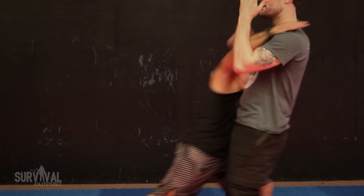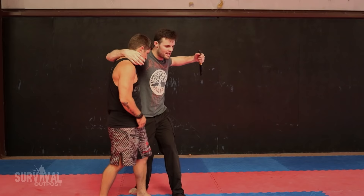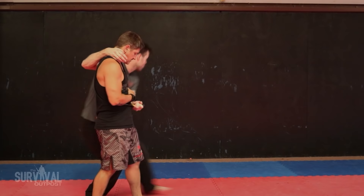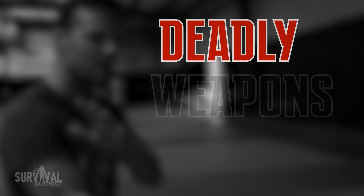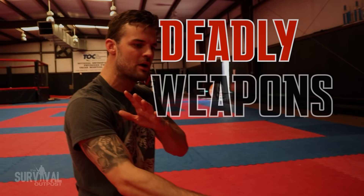A few months back, I got an opportunity to get a one-on-one beginner class on knife fighting, and I distilled what I learned in that class into three main categories: weapons, target anatomy, and the sequence that I learned. So let's go ahead and get started with weapons.